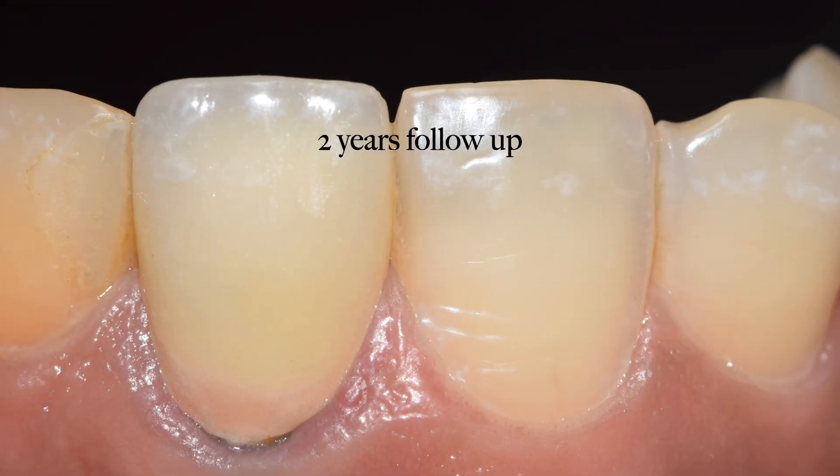The zirconia crown was saved, the tooth was saved, and eventually things became more predictable.